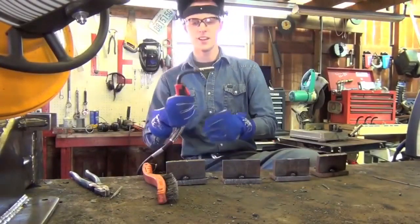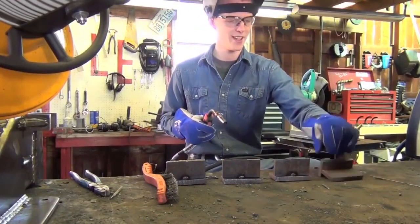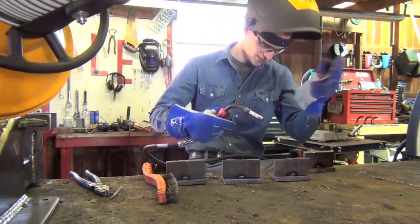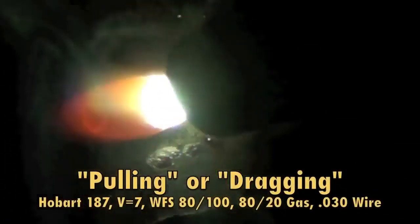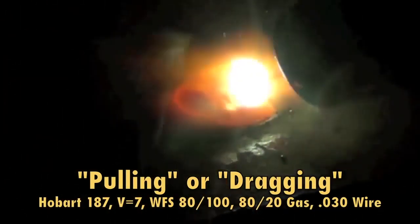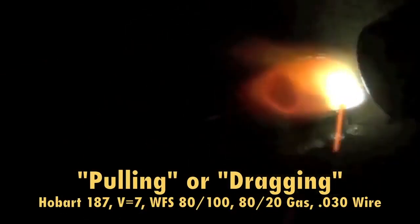I've got this flex head gun exactly the way I want it. Welder's hopefully set. As long as I don't catch on fire, I guess I did everything alright. Now pushing the puddle — same settings, nothing is different except for the obvious pushing of the puddle.